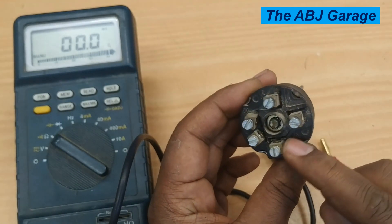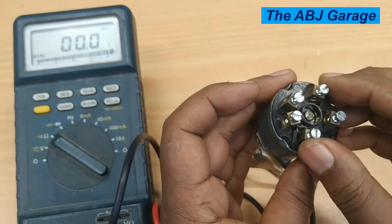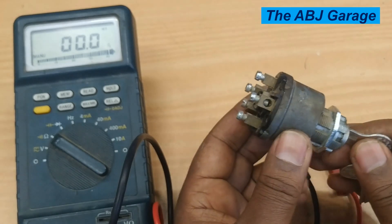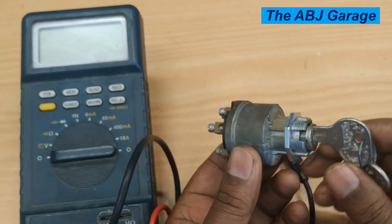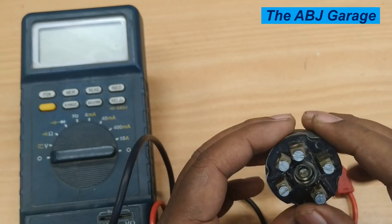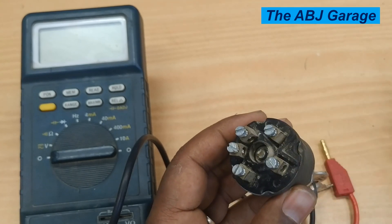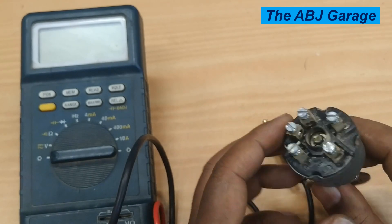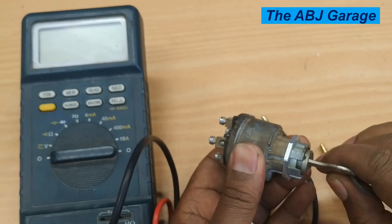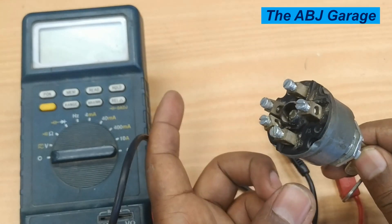Usually, there are copper contacts inside the ignition switch. If you pry and remove the black part, you can see those contacts. If they wear out over time, that can lead to ignition switch problems. There are different types of ignition switch problems: electrical continuity issues where there is no continuity between the terminals — for example, you turn it on and there is no supply to the radio or ignition coil and the engine won't turn over — and also mechanical problems where the cylinder wears out and you cannot turn the key inside the cylinder.